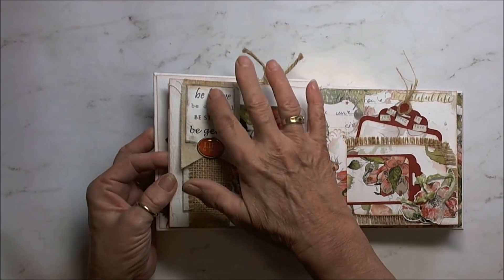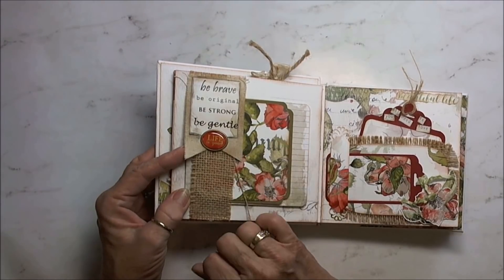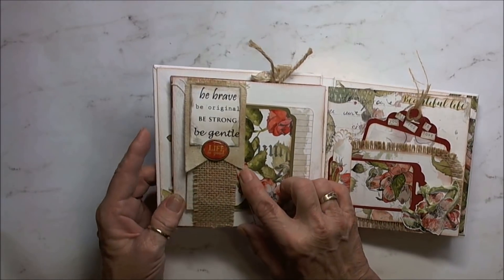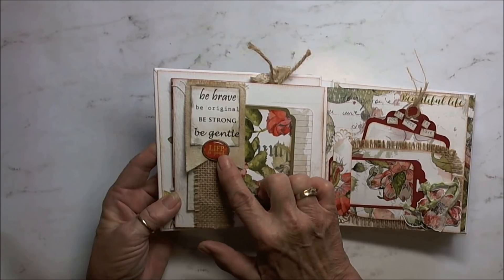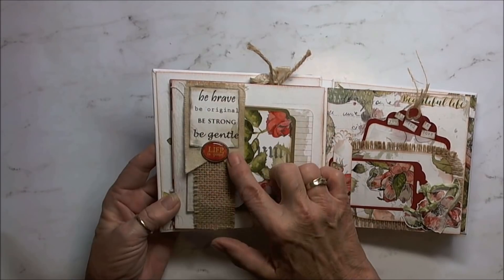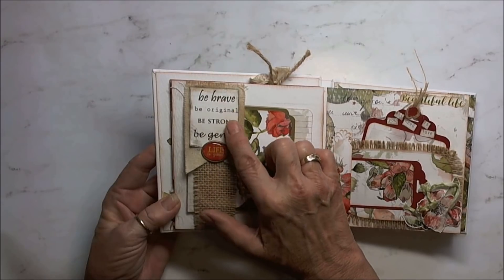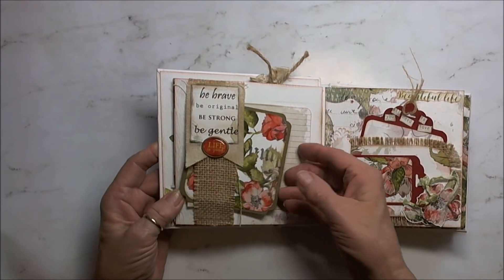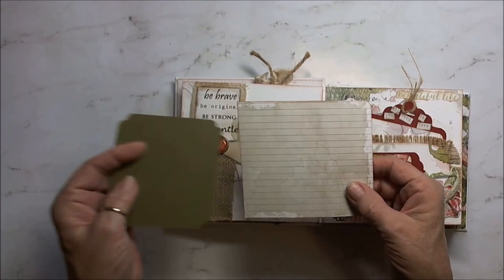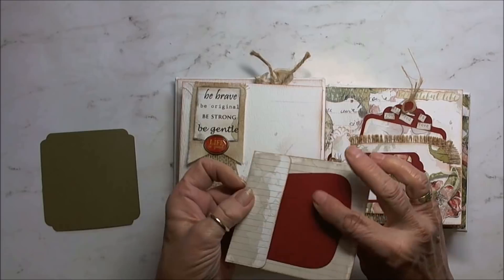On these two pages, I created a belly band with some of the burlap from the store. I had this old brad that I've had forever — it had the perfect colors, the beautiful redy oranges — and it says 'life is good.' Here I have a piece of canvas that I made into a flag banner, and then one I cut from the paper that says 'be brave, be original, be strong, be gentle.' Tucked into here, I have a mat. And I have one of the journaling cards that I simply folded over and created a pocket on the back side for a couple of mats.